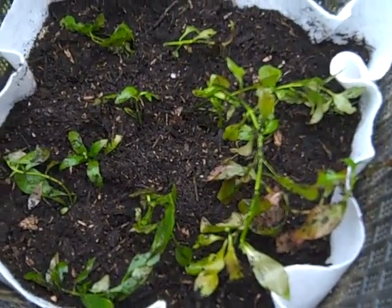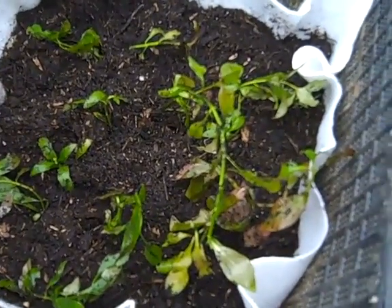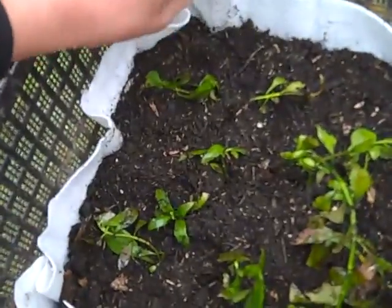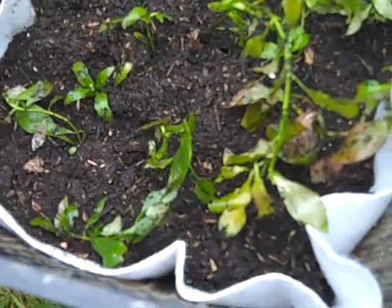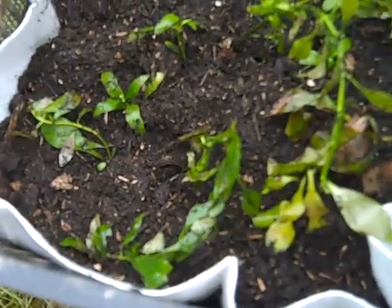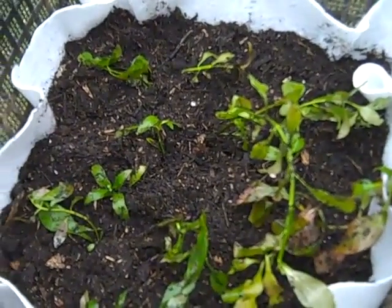I've just pressed the dirt down around it. I'm not using organic dirt because I don't have any left, but it's a big pond so it can handle a little bit of excess nutrients. I've cut all the white root stuff down so it doesn't look as untidy. I haven't got much Ludwigia, but the great thing about it is it'll grow really, really quickly and I'll have lots of plants in no time.